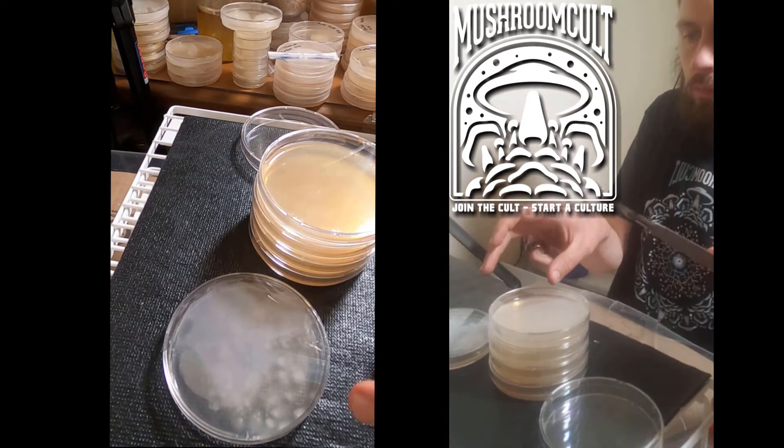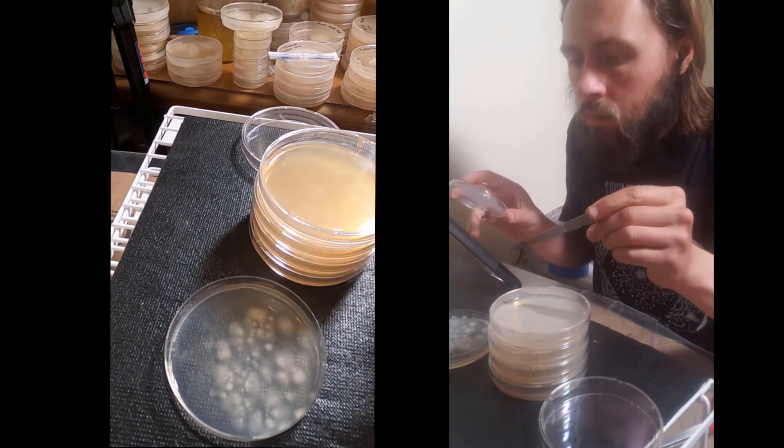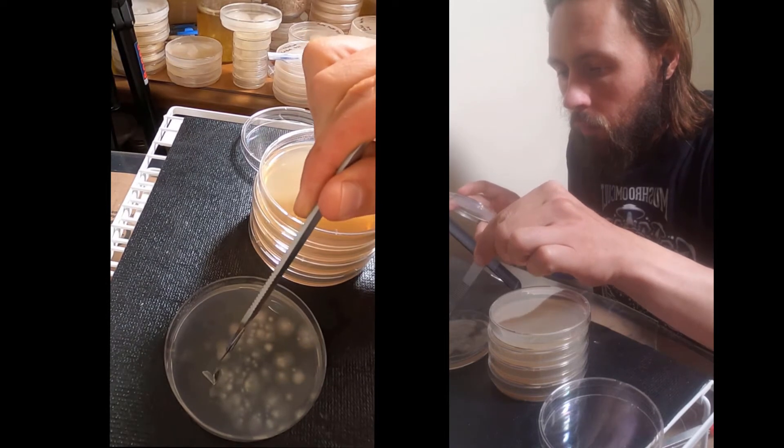Welcome to the Mushroom Cult. Today we have an eight-day-old spore inoculation and we are going to remove different sectors on specific colonies and put them on new plates in order to isolate a single strain.